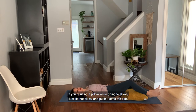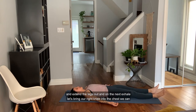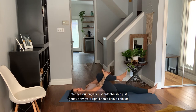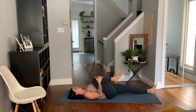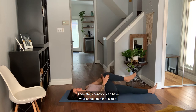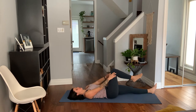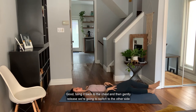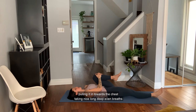If you're using a pillow, we're going to slowly just lift that pillow and push it off to the side and extend the legs out. On the next exhale let's bring our right knee into the chest — we can interlace our fingers just onto the shin and just gently draw your right knee a little bit closer. Then gently release. Maybe just guide your leg in a small circular motion so the knee stays bent, hands on either side of your thigh, moving in small rotations.